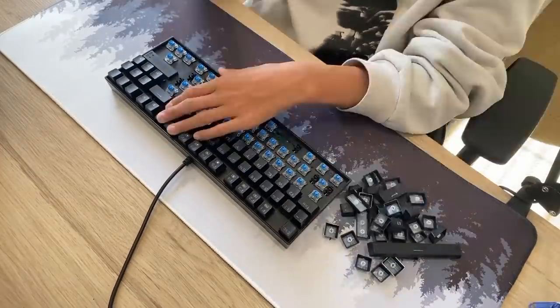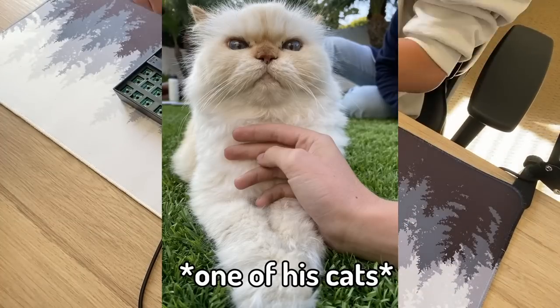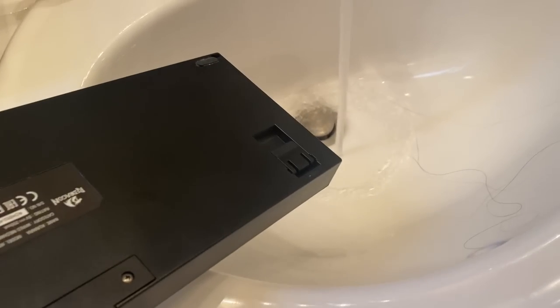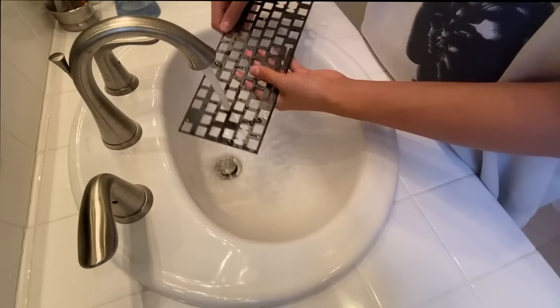My friend is pretty clean, but when you have three cats and your keyboard has been collecting dust for over a year, it kind of gets dirty, so I gave the keyboard a wash. Wait — don't actually do that.